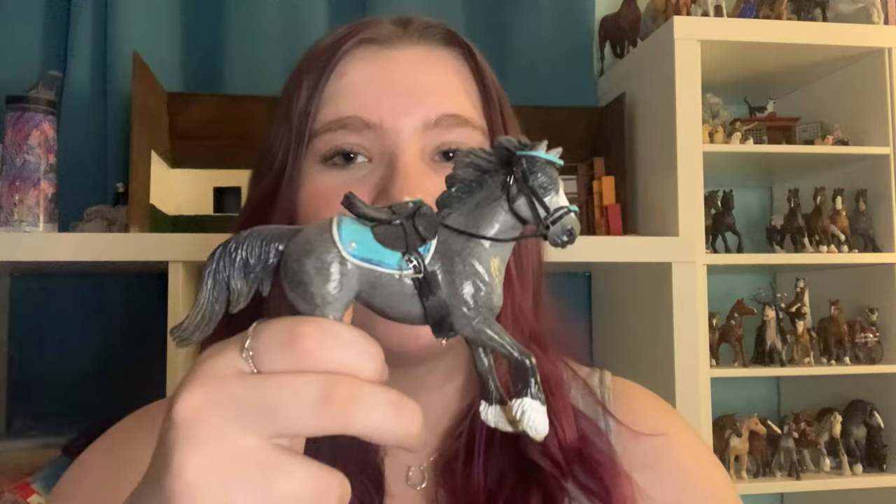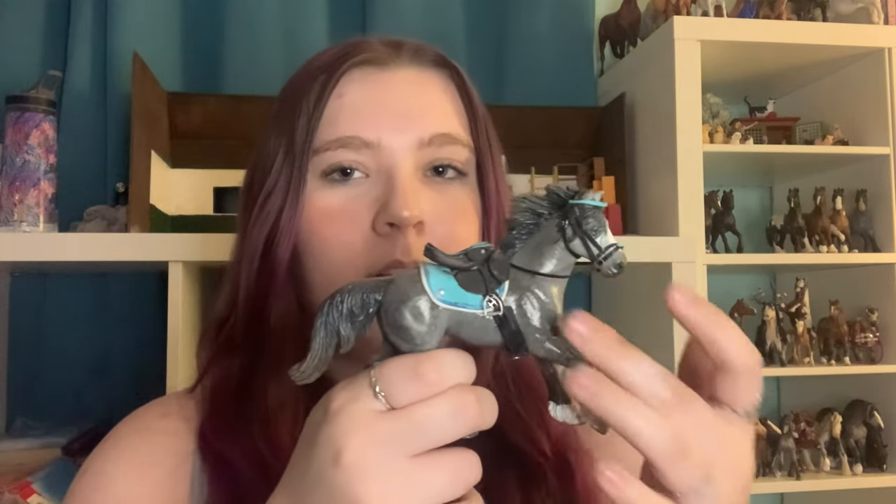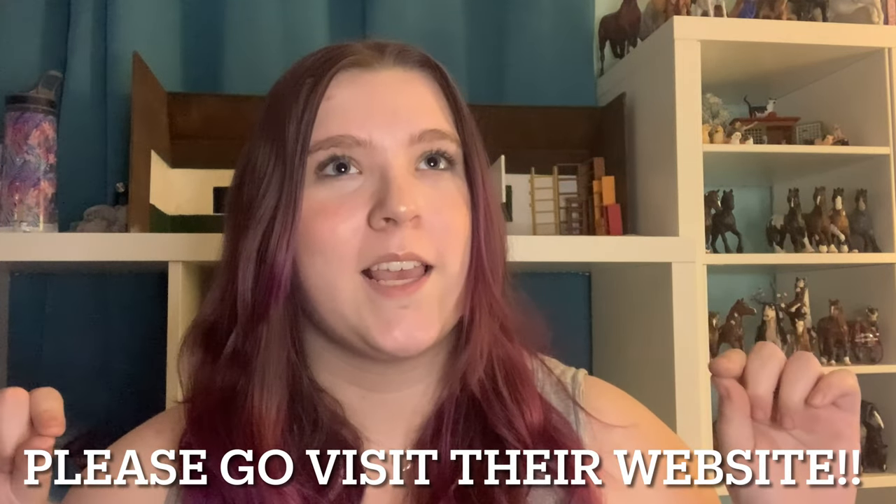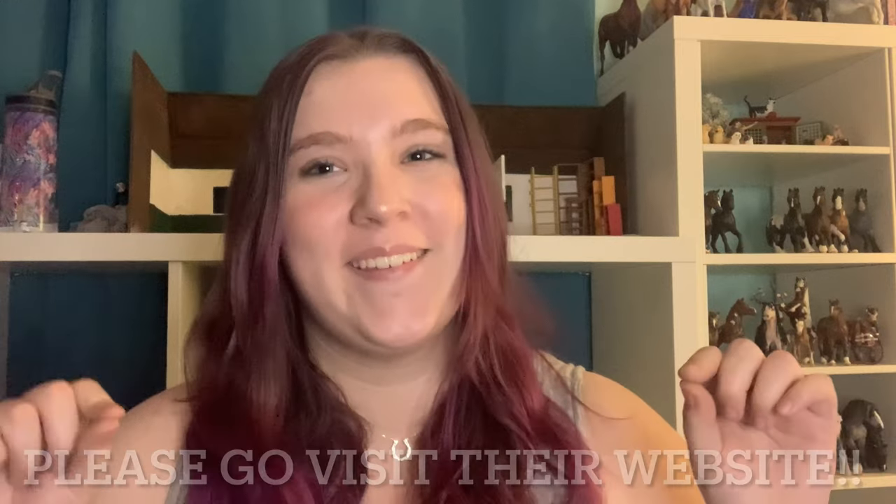I'll be going over basically everything I use here — this is a full tack set except for the breast collar. I did make a breast collar for my Breyer down there. The first thing I'm going to mention is Rio Rondo. I'll put it right here because when I watched Shiguro Studios and she kept saying Rio Rondo, I could not figure out what she was saying and had to comment to find out. Go check out their website — they're literally how I'm able to make tack like this.